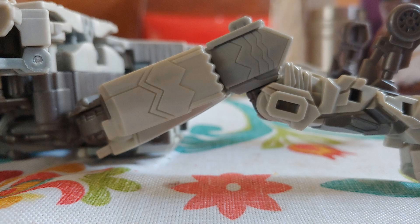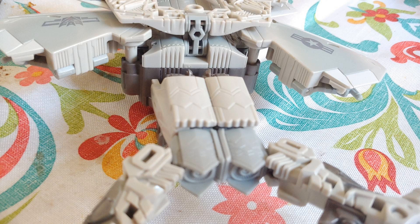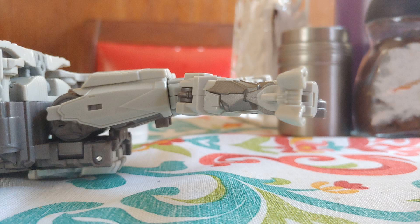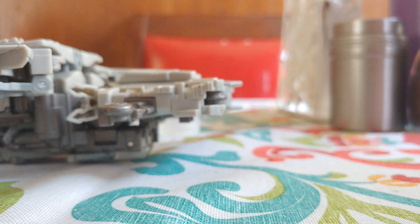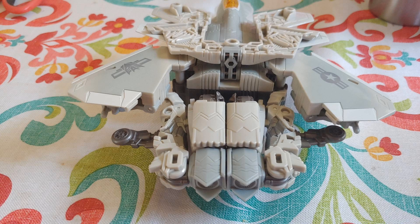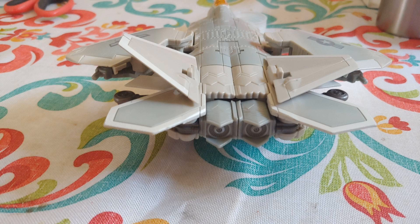Now we want to straighten up these joints and then fold it all under behind his butt. Now with the lower legs, we want to fold down the panels and fold up the legs to meet the sides so that they can plug into each other. Now with the backpack, you want to straighten out the wings so that they don't get in the way. Now push down the backpack to meet the holes on the lower legs so that it's just flushed.